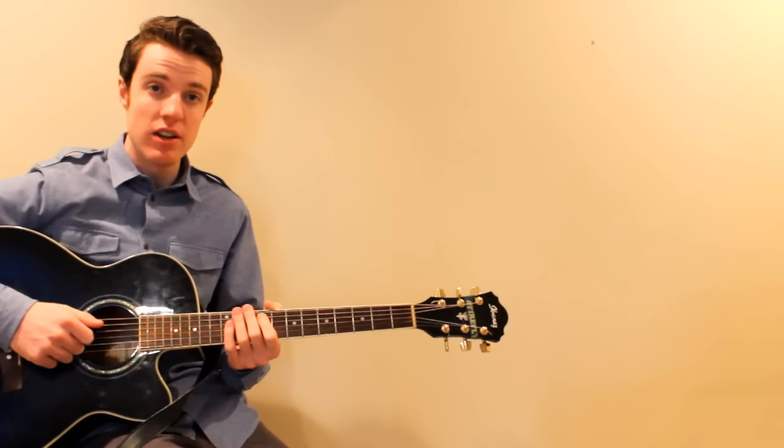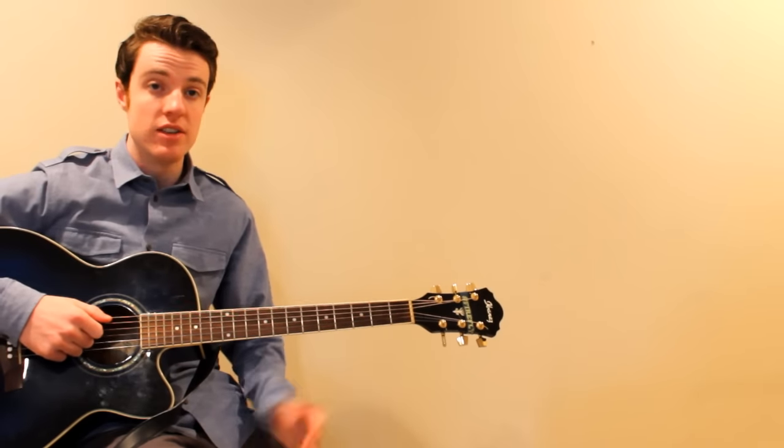Hey guys, I'm going to do a quick guitar lesson for Lost Boy by Ruth B. There are four chords you need to know for the song.